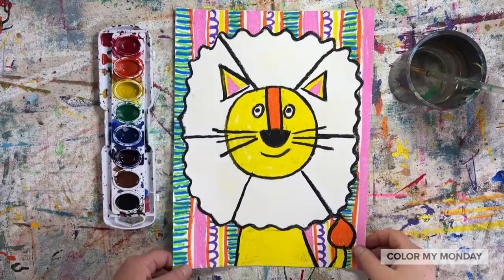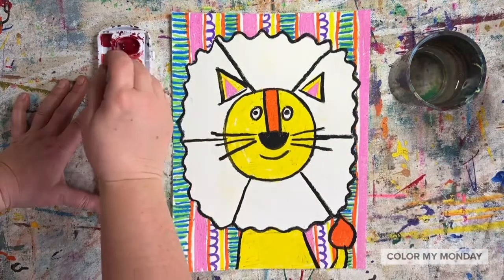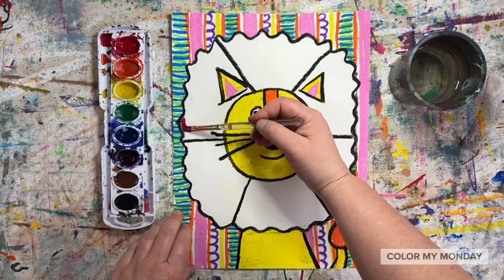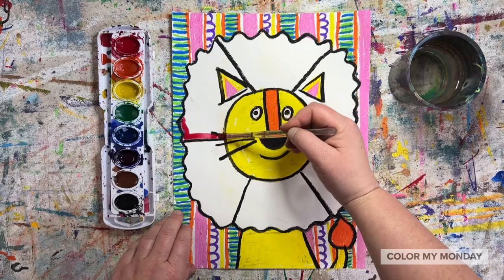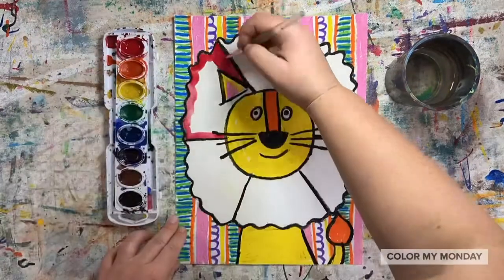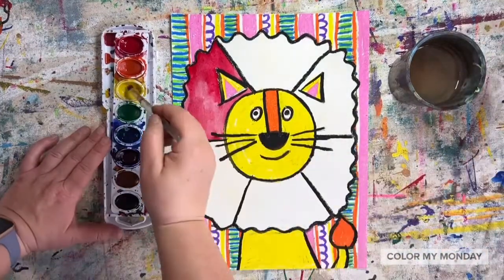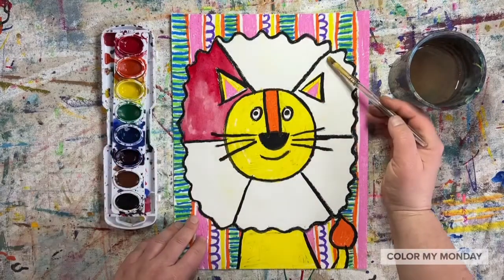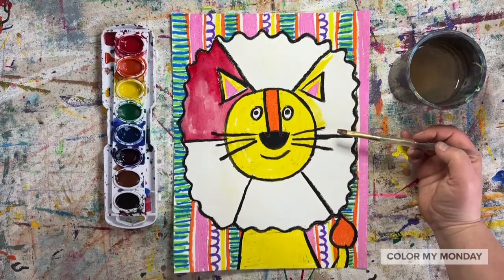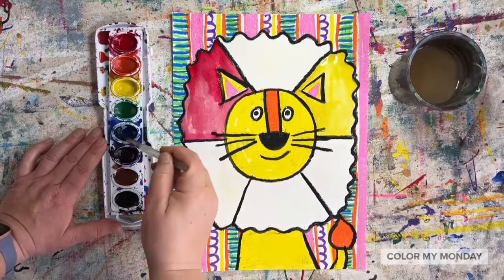Now we'll paint the color wheel, starting with the primary colors: red, yellow, and blue. Pick a section and paint it red. Skip a space and pick another primary color — I'm choosing yellow next. Skip a space again and paint your final primary color; in my case, it's blue.